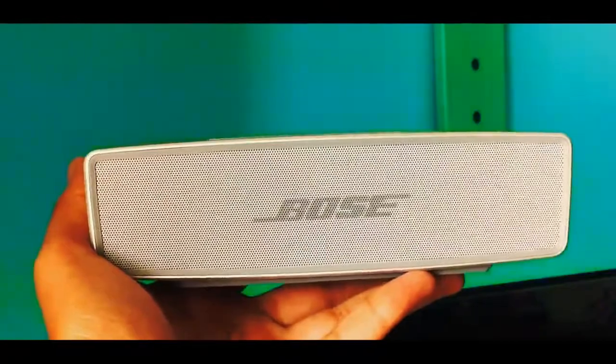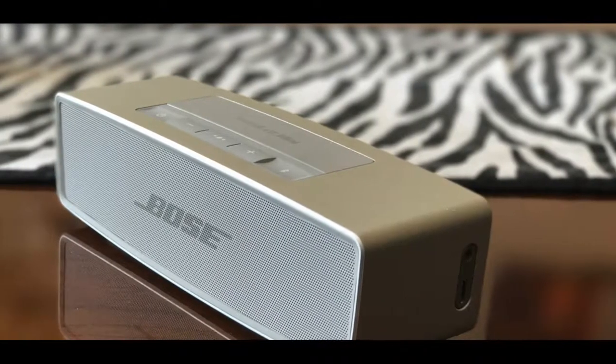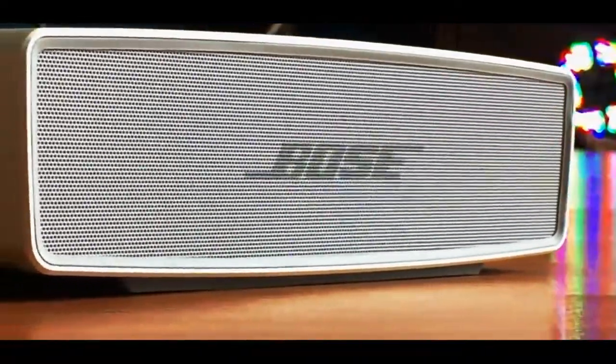Now coming on to the build quality — the build quality is insane. The speaker has a unibody aluminum design, and as you can see from the front and the back, it has its speaker grills. At the front we have a Bose logo which, as always, looks great and sticks to the classics.